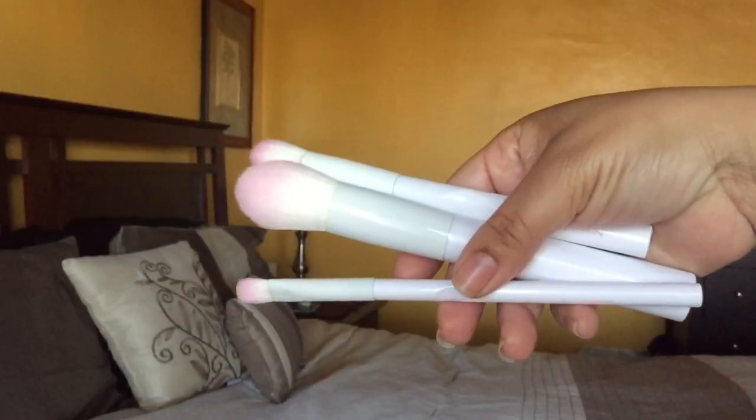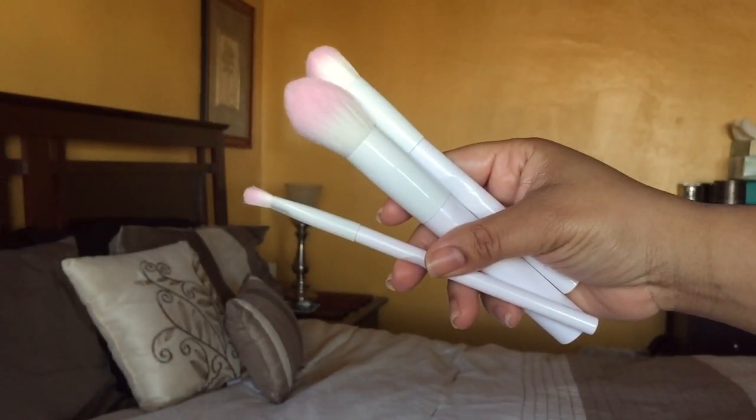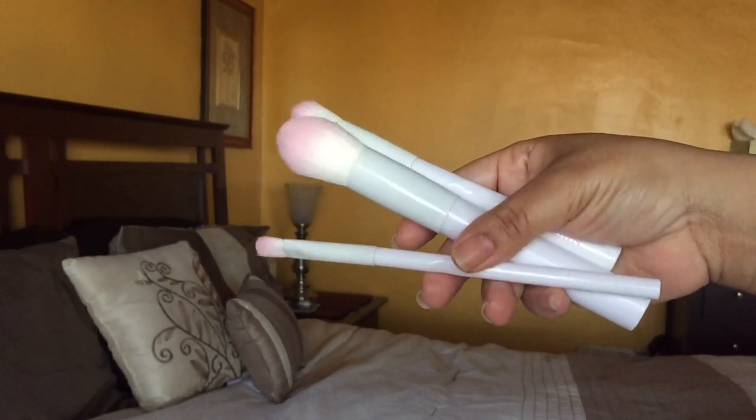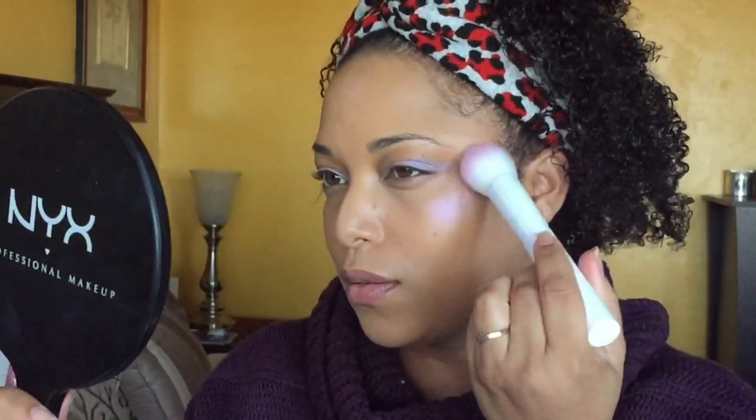Next are the Crown Brushes, which retail for $29.99. It's a three-piece trio including a concealer brush, a contour brush, and a large powder brush. I've used Crown Brush before and really like it. I only ended up using two of the three, but I could see myself using them for contouring or concealer. The size is great — these actually remind me a lot of the Wet n Wild brushes in color and look.